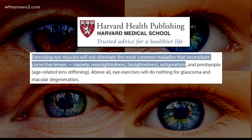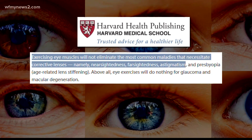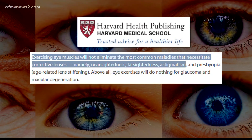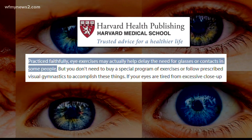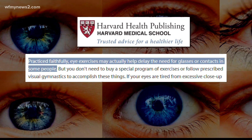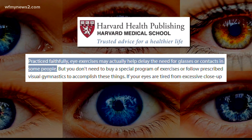Exercising eye muscles will not eliminate the most common maladies that necessitate corrective lenses — namely nearsightedness, farsightedness, and astigmatism. However, they write, practice faithfully: eye exercises may actually help delay the need for glasses or contacts in some people.